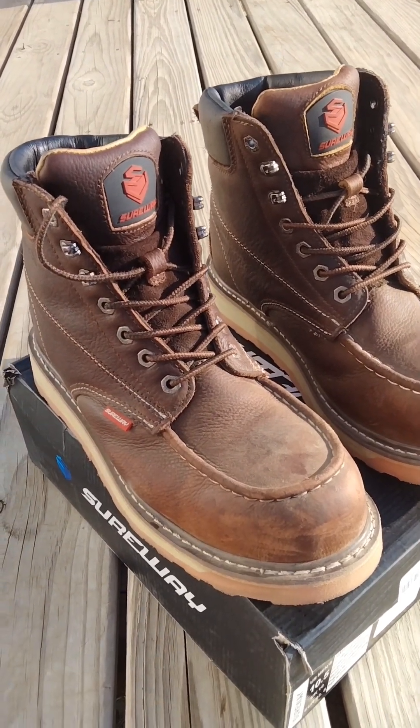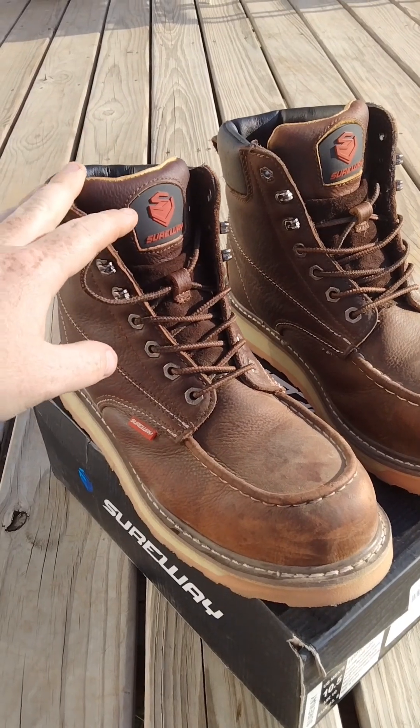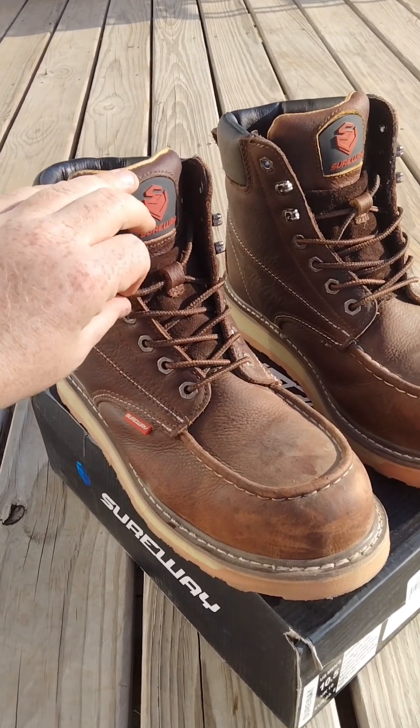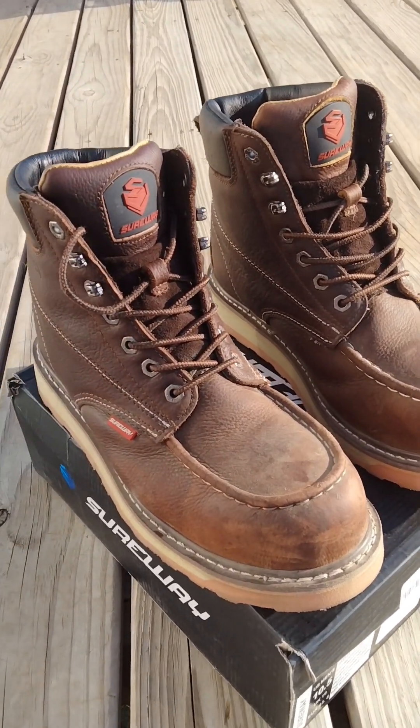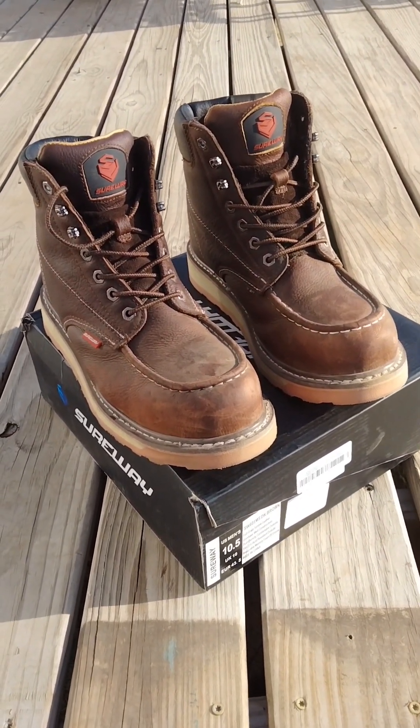My biggest gripe right now is these boot laces — they just feel super cheap. I'm going to change them out when I get a chance. I'd like to tighten them down for good ankle support but they just feel like crap when you're tightening them up. I'm surprised I hadn't broken them yet. Other than that, the insoles that come in them are real good.